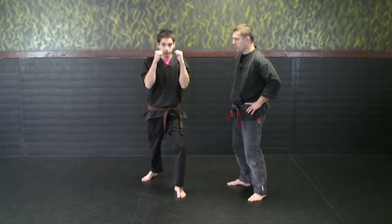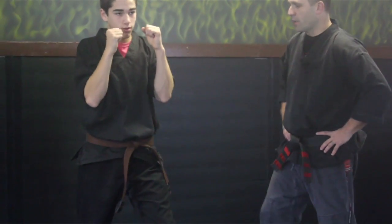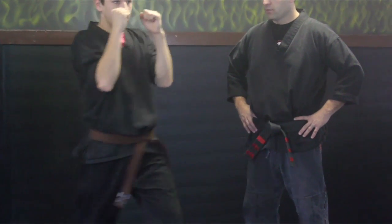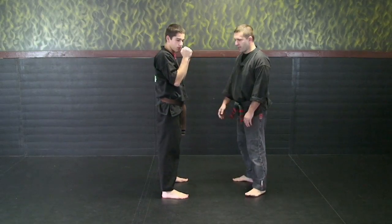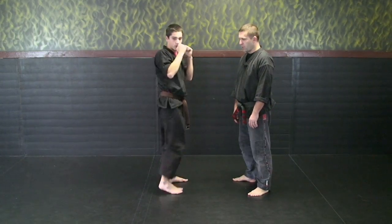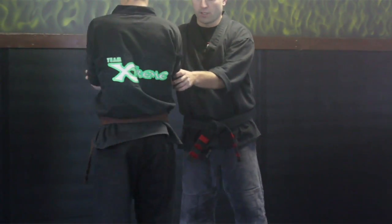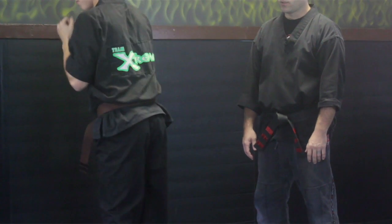Let's throw a front ball kick at full speed. Let's throw a front instep kick now. Let's turn sideways — side kick, throw one. And turn — now let's throw a back kick at full speed.